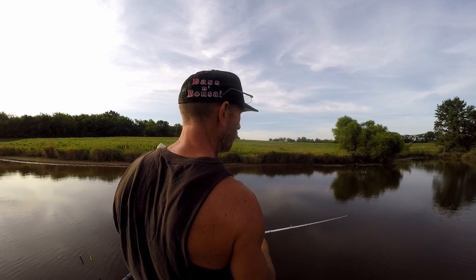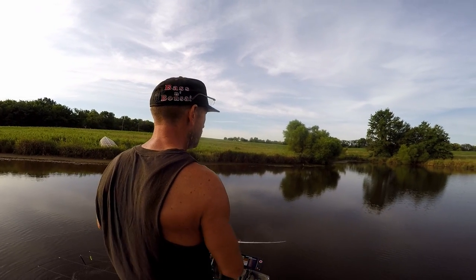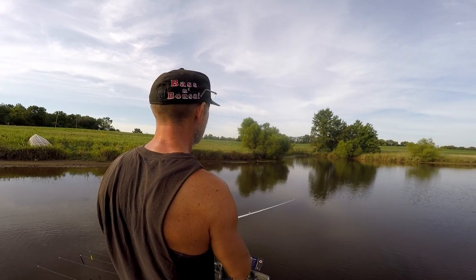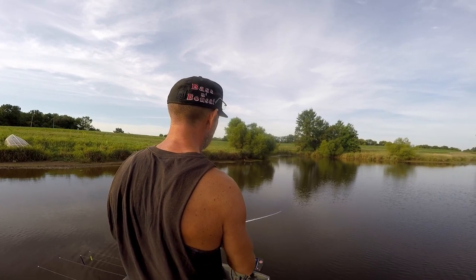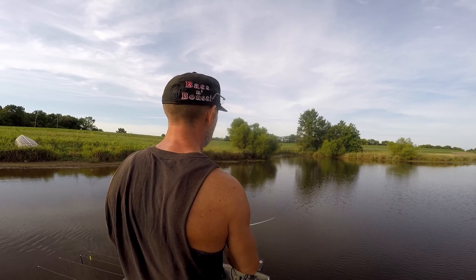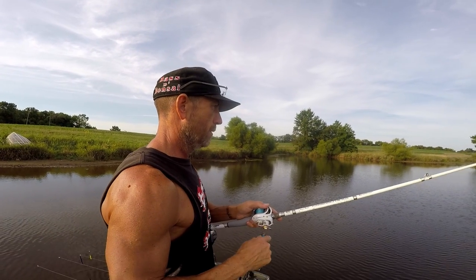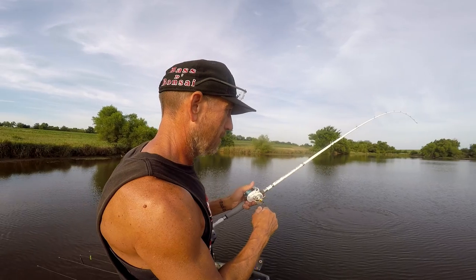I'm not going to give each color very long - it's not about finding the color, it's about trying these rods. I need to find a color and hopefully it's that green which I think should work here, then put it on all three rods and go chatterbait fishing. I set the Carbon Light down - wait, I got one! He got bigger, whoa - he got big! I thought I had a little fish.